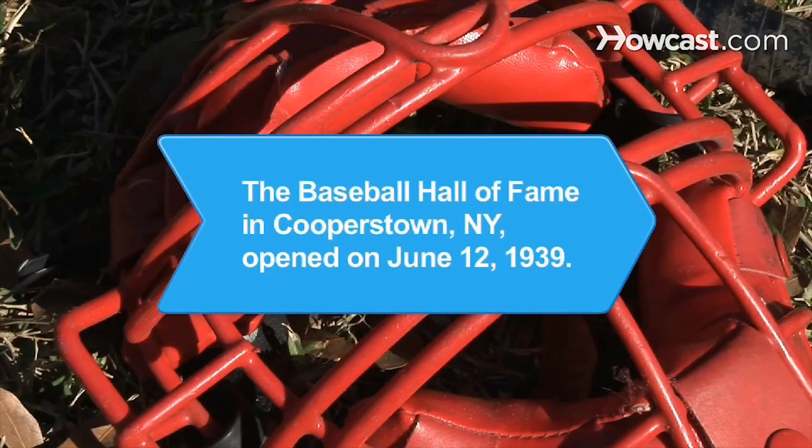Did you know? The Baseball Hall of Fame in Cooperstown, New York, opened on June 12, 1939.